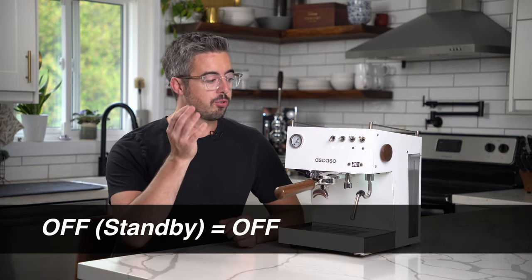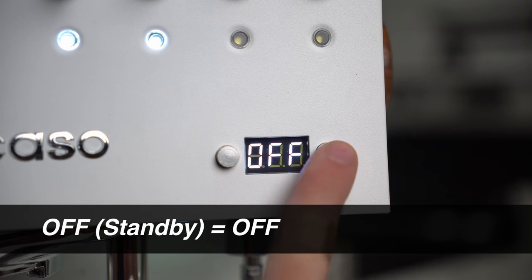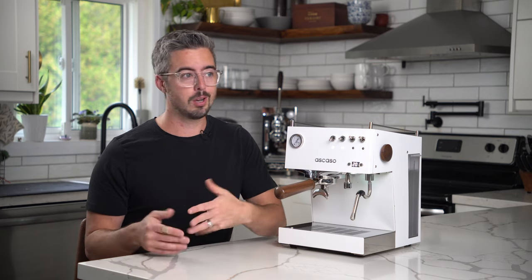Next is standby, which reads as OFF when you're scrolling through the menu. I find the machine heats up quickly enough that I typically just leave standby off. If you want to turn standby on you can do so at half an hour, one hour, or two hour increments. If you just want a quick shot of espresso, it is usable after the first five minute warm-up for sure.